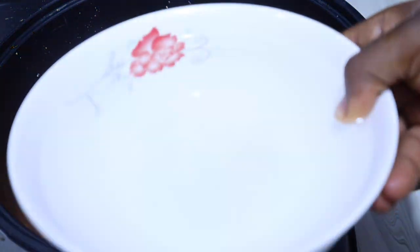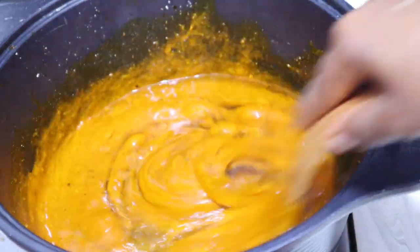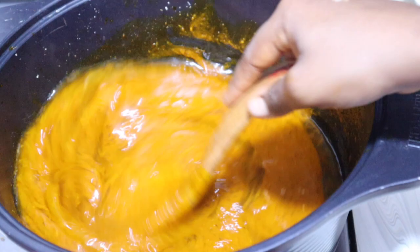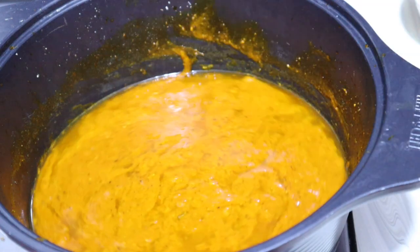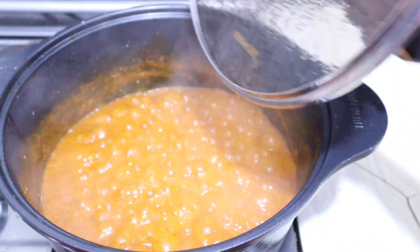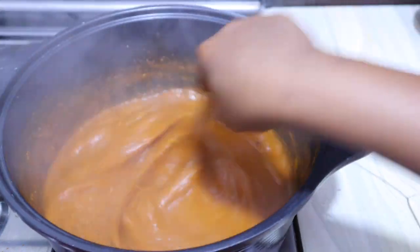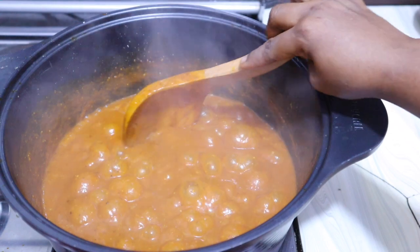Add a little water and give it a quick stir to combine properly. Don't worry — when it starts boiling it will combine well. I'll cover it and allow it to cook on low to medium heat for three minutes. After three minutes, this is what we have — the color is popping, it's so slimy, and I like the consistency. I wouldn't want it too watery or too thick.